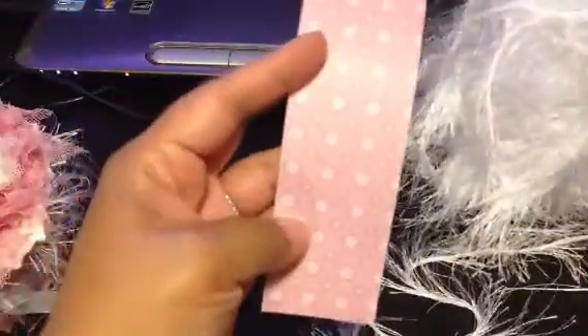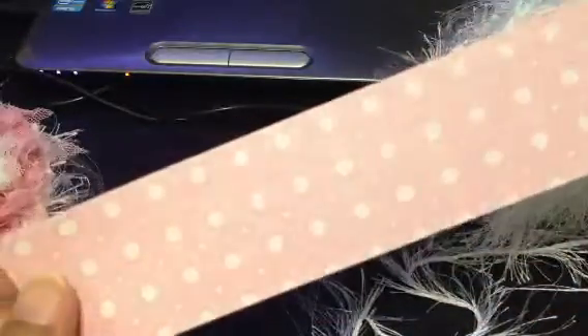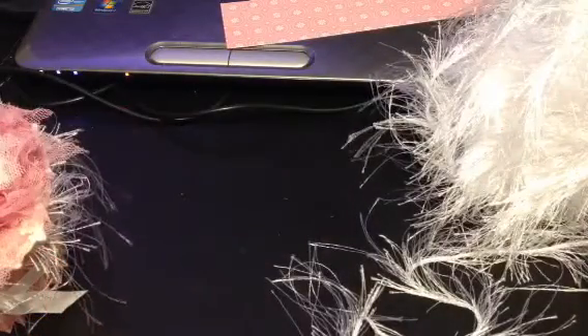Some of this eyelash trim. This paper here — I don't know who this comes from. This is something I had in my scrap pile, so I wish I could remember who made that.